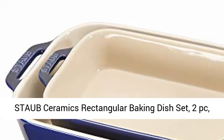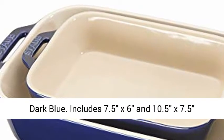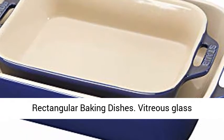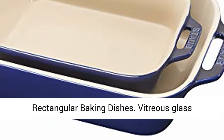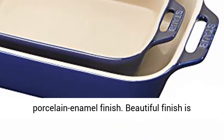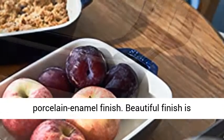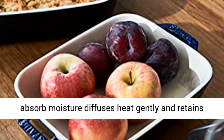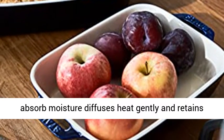Staub Ceramics Rectangular Baking Dish Set 2-piece Dark Blue. Includes 7.5 x 6 inch and 10.5 x 7.5 inch rectangular baking dishes. Vitreous Glass Porcelain Enamel finish is highly scratch resistant. Stoneware will not absorb moisture, diffuses heat gently, and retains heat exceptionally well.